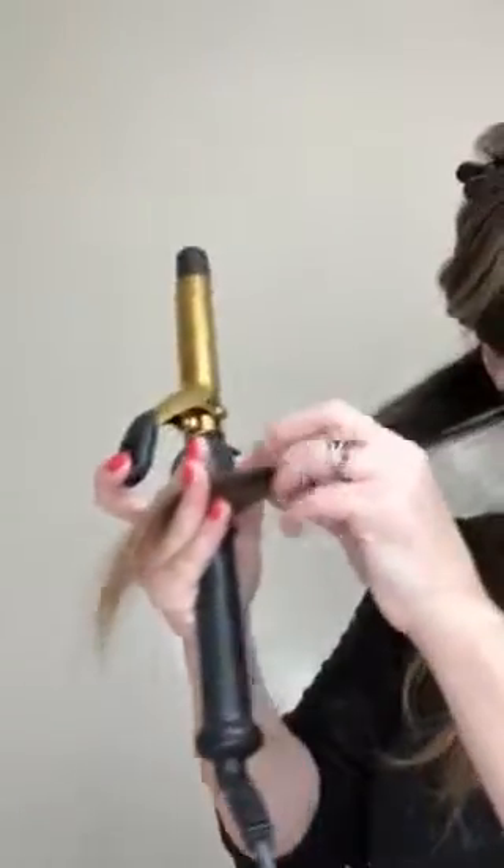I'm basically splitting this into two sections — probably about an inch to an inch-and-a-half thick. I'm going close to the root because it acts as a flat iron and will smooth out your hair. I'm only curling the middle of my hair, so these last couple inches and these first couple inches are not curled.